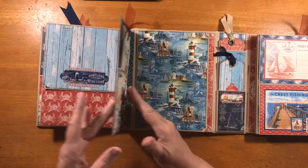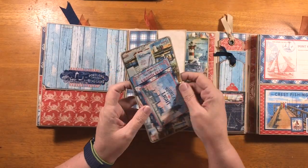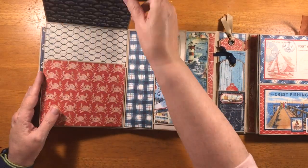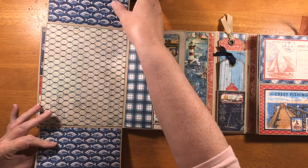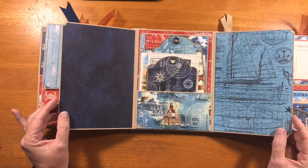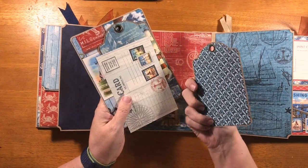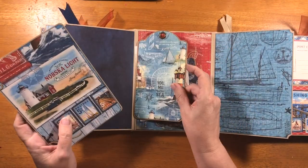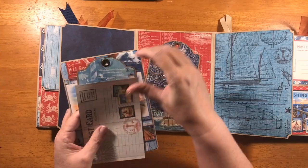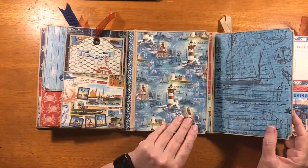So that goes there. And this opens this way — there's a pocket with some of the smaller journal cards and then just a little mat. Here's one of the stickers. This flips up and down, so lots of room for pictures there. And that closes like that. And then this opens this way and we have another pocket with another regular tag, a journal card, a large tag, and a photo mat.